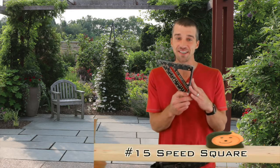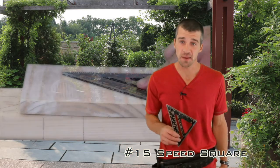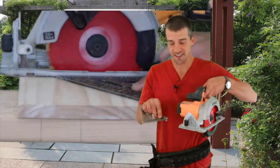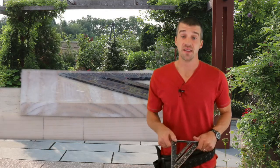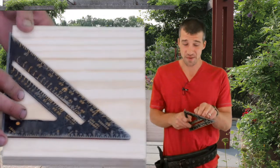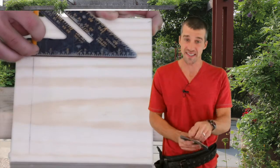Last on our list — number fifteen — is the speed square. I probably should have had this number two, but I put it last so you wouldn't forget it. Speed squares are in every contractor's tool bag and are essential for wall framing or remodeling. If you need a straight cut, these are handy for making straight lines and can be used as a saw guide when cutting two-by-fours. I customized mine with holes so you can put a pencil in and mark measurements, then make rip cuts by sliding the square down the board.